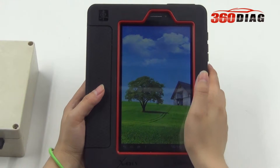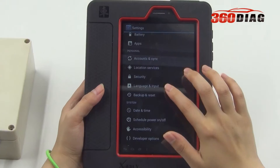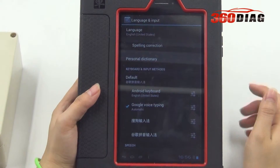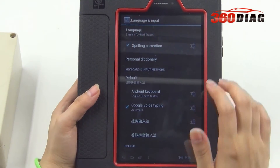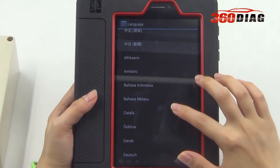Setting logger. Wi-Fi and Bluetooth functions are available on the X431V. Language and input settings are shown — it is multi-language.